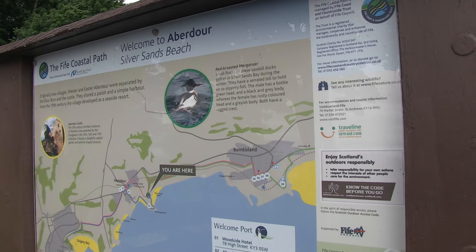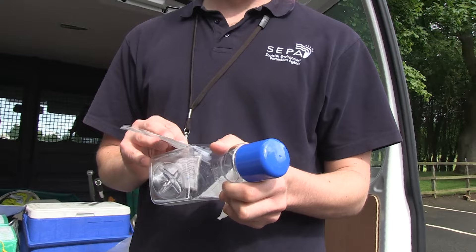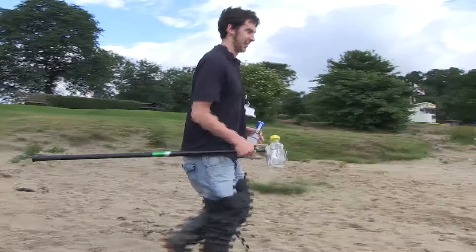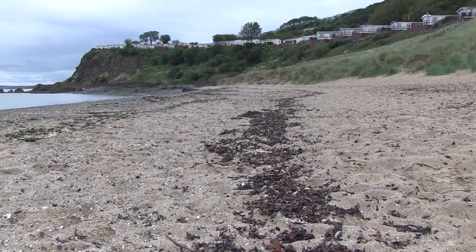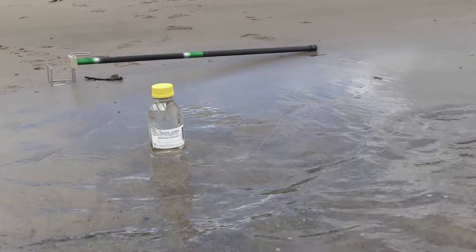Basically what's involved in our sampling is we come to the pre-designated sites and measure a number of conditions at the beach, such as seaweed litter, how transparent the water is, the wind direction, and what the weather conditions are like.